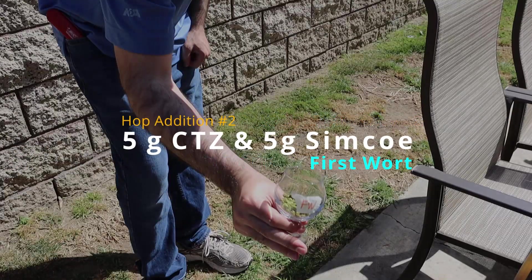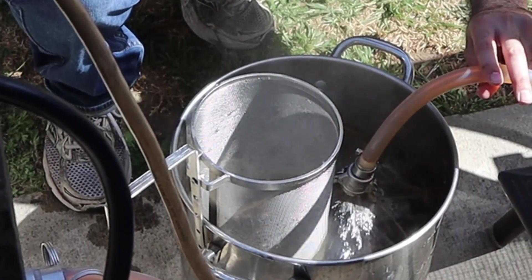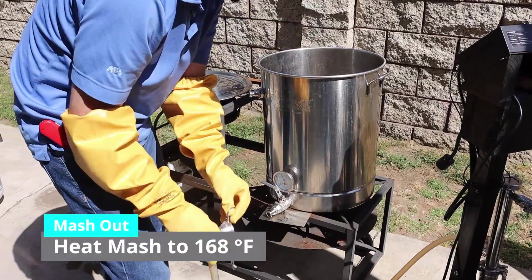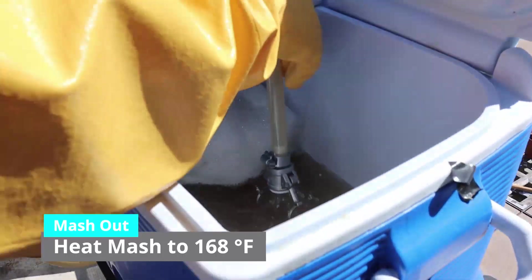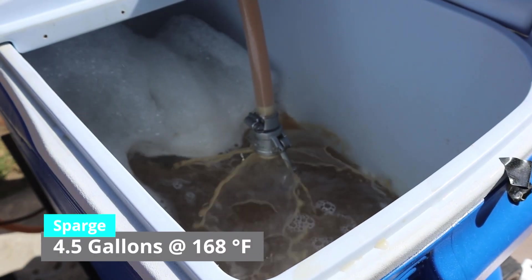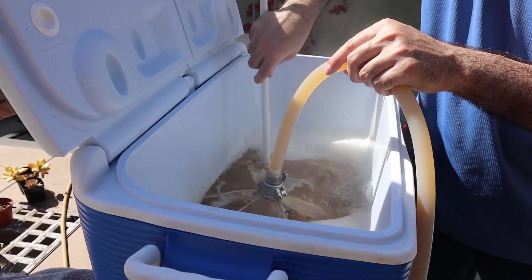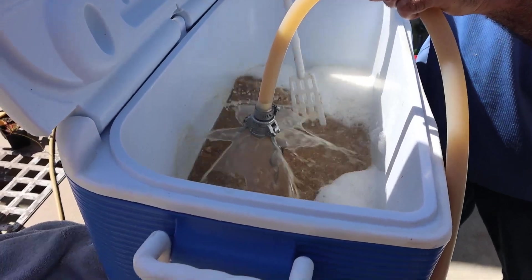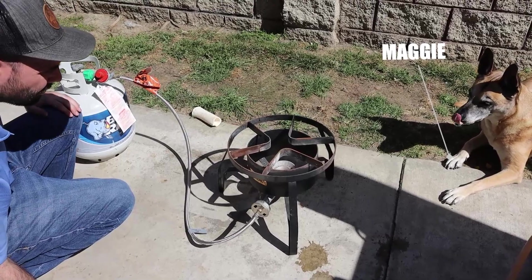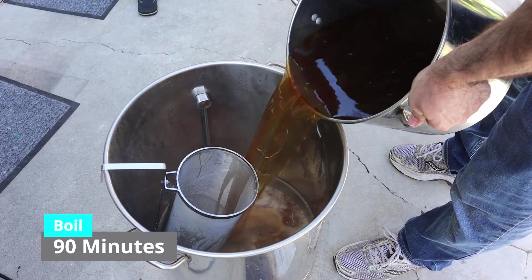Our second hop addition is 5 grams of CTZ and 5 grams of Simcoe as a first wort addition. We then heated up the mash to 168 degrees Fahrenheit and sparged with 4.54 gallons of water. We collected about 8 gallons into the kettle and started our 90-minute boil.